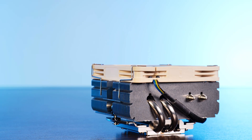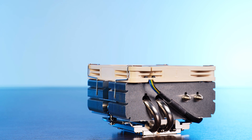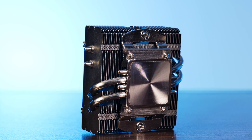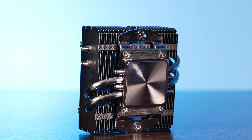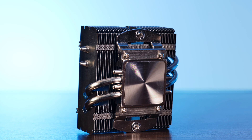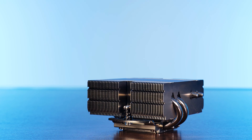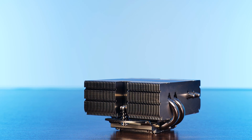As the name might have already suggested, this monstrous thing measures 65mm in height out of the box. At the bottom, we got the usual appropriately-sized Noctua nickel-plated copper base, but the heat pipes are a bit off compared to the usual approach. Inside of this 51mm-high monster of a heatsink, there are what looks like two heat pipes, but those are actually four.